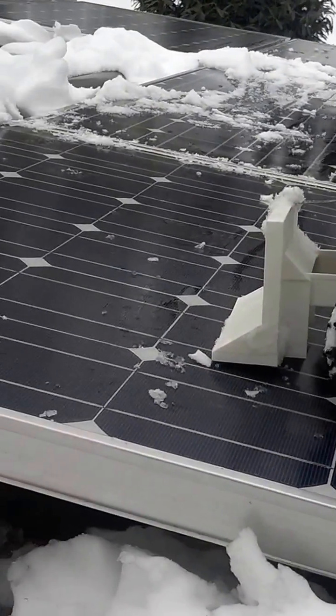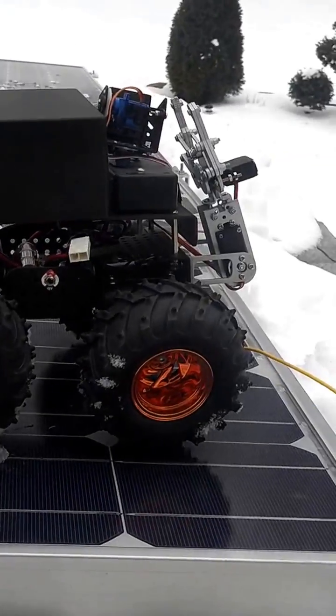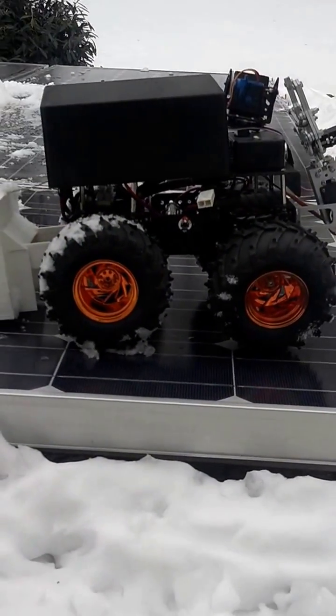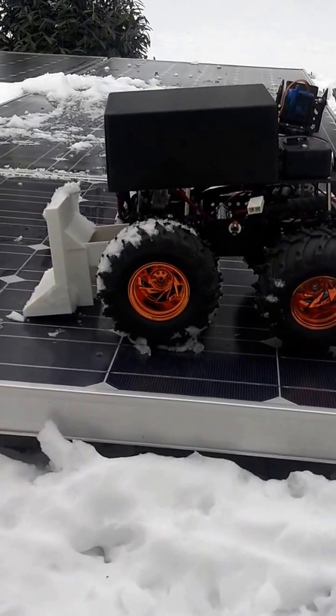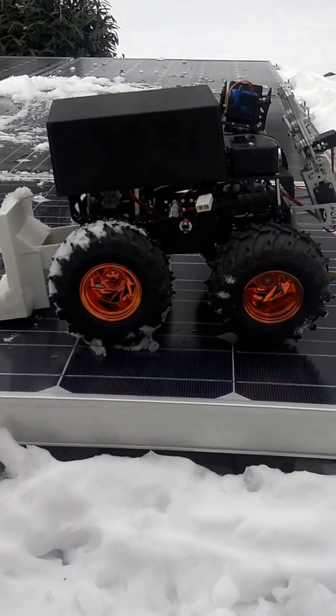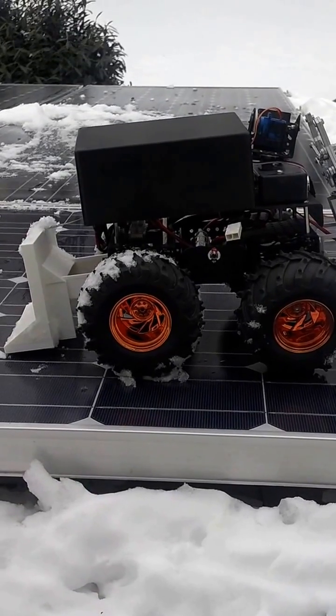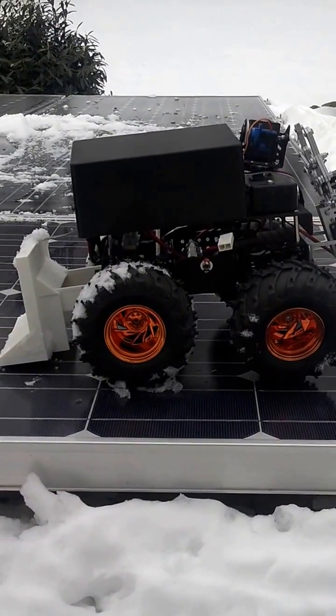He just doesn't have the power to do what I want to do. The legs are too tight. I was never impressed with Thumper. Anyway, here it is — I gave him a shot, trying to get some of that snow off the panels. It's been zero or five degrees most of the week, and the snow won't come off the panels at all. And I can't get to all of them with a roof rig.